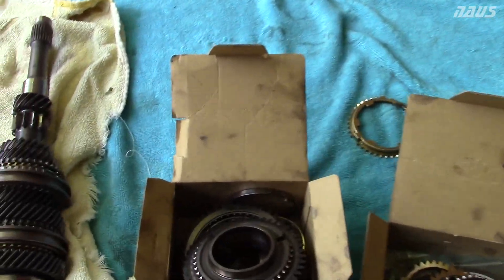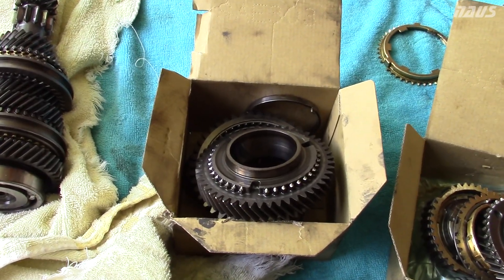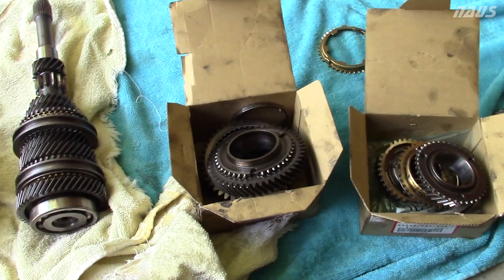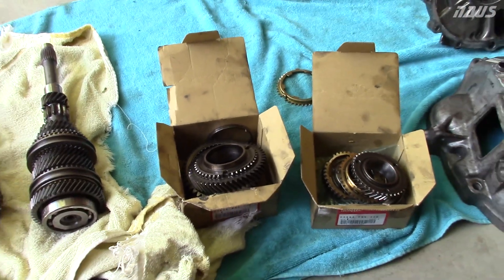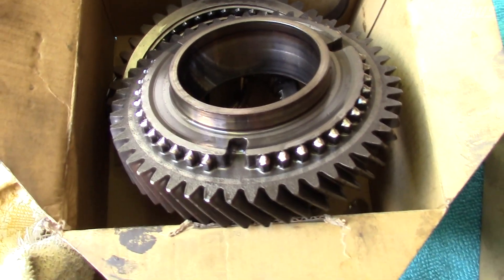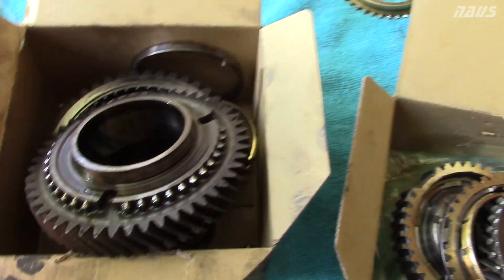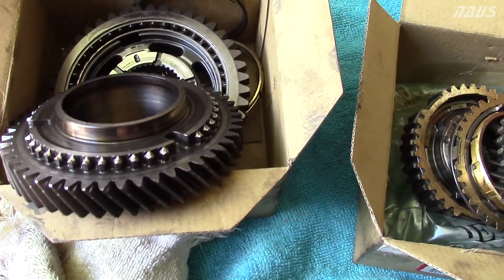I'm shooting this video to show you what your second gears look like after you grind them a bunch. Once they start grinding they get worse and there's no going back but to replace the gear set. This is the second gear out of the transmission that I replaced in the SI very recently — 62,000 miles on it.